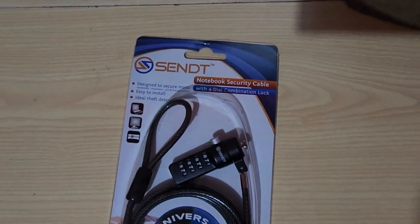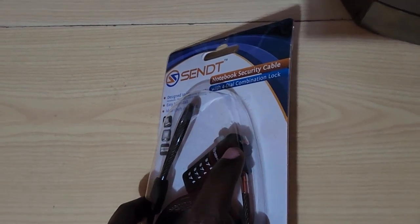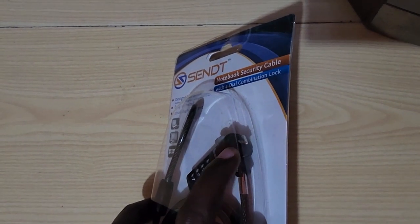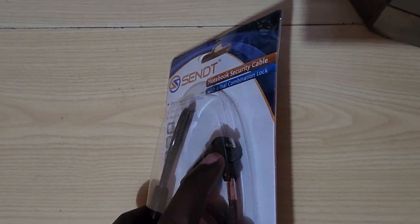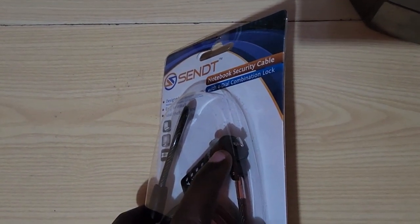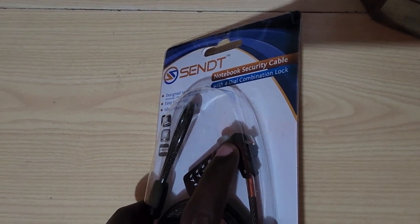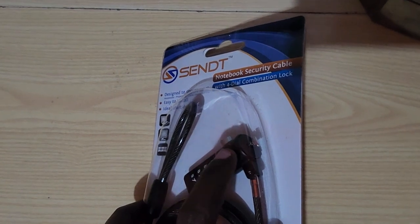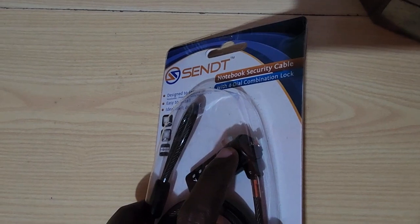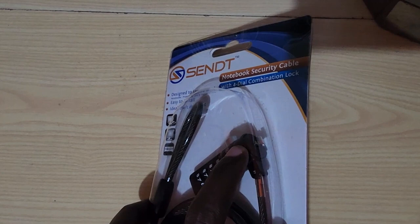I'm going to open this up now. Please note that this section is what goes into the monitor or laptop — the device should have a security notch built in for this to work. These notches tend to be non-standard, so it's kind of hit or miss. This one adheres to the general standard. I'm going to try it on my monitor; some laptops have the security keyhole, others do not.